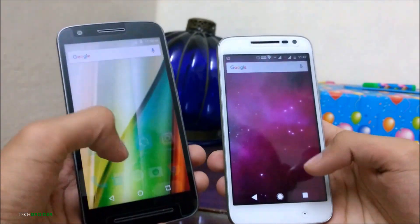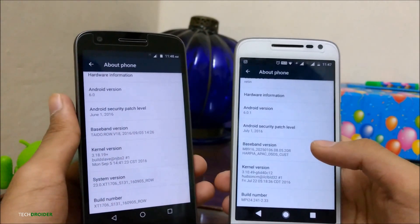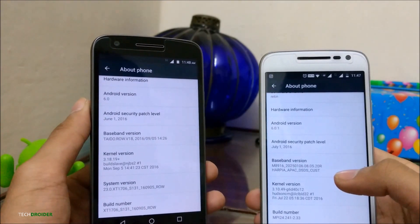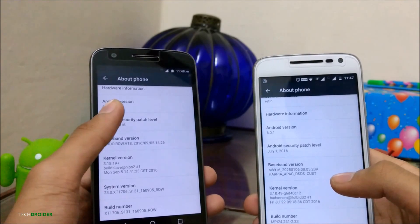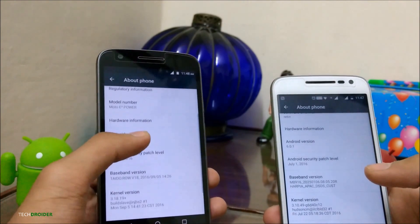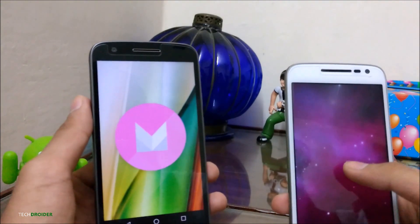Both the Moto E3 Power and the Moto G4 Play come with Android 6.0 Marshmallow. The Moto G4 Play will be officially upgraded to Android Nougat while the Moto E3 Power hasn't been listed on the official Motorola devices getting Android Nougat. I'm pretty confused about whether it will get the update or not — this might be because the Moto E3 Power comes with a MediaTek processor.